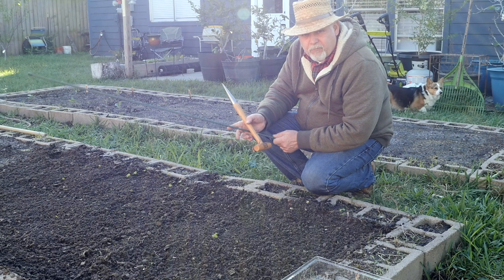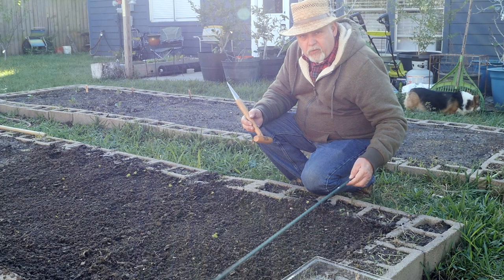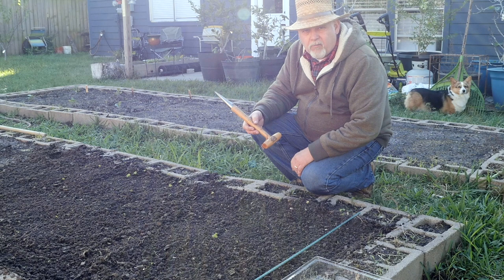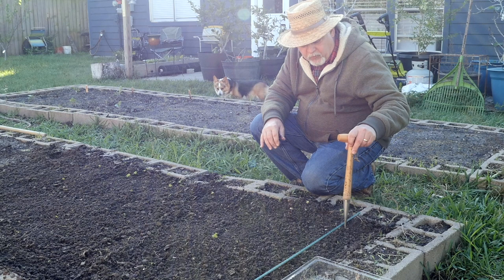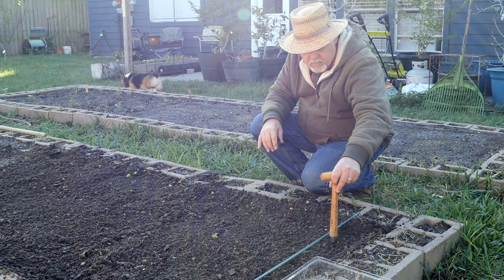I've got my bed prepared. This is very fertile soil — you need fertility for these onion and garlic type plants. I'm going to use a stick, a garden post, to make sure my rows are straight, and I'm going to plant these about four inches apart. I'll use my dibber to make a hole, and we're going to plant these about three inches deep. The larger ones may go a little further. The soil is very moist and tacky.